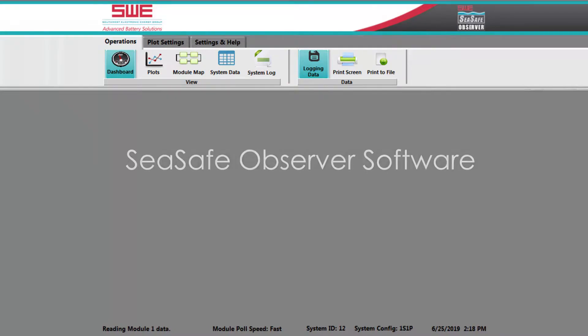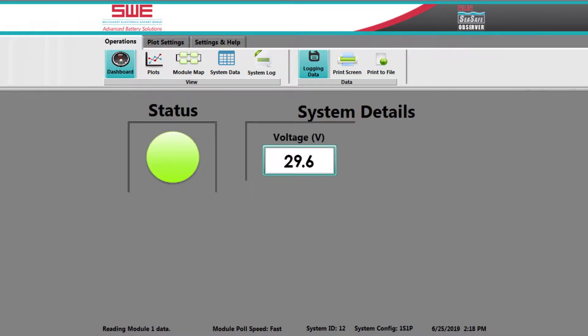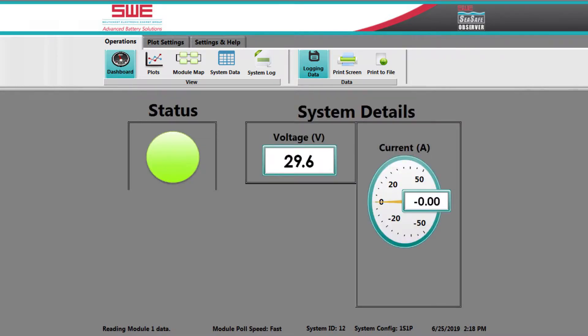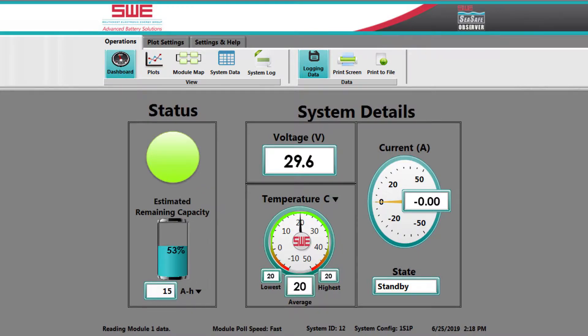I have the CSAFE Observer software running, which shows the status of the battery, the load volts, and other items. Here you see under status the green light, 29.6 volts, zero current drawing out of the battery on standby mode, with 20 degrees Celsius temperature, and about 53% remaining capacity.